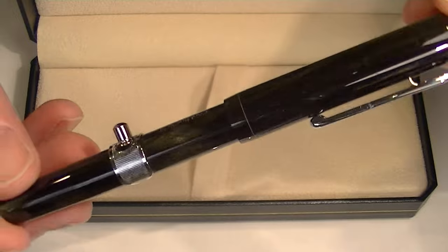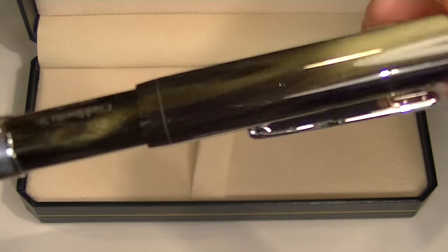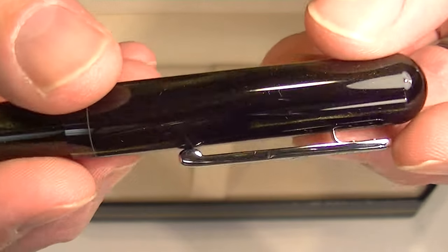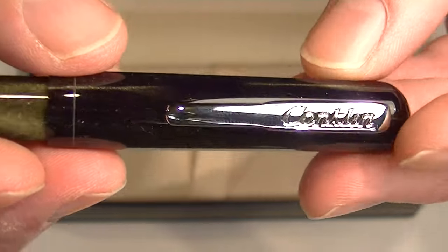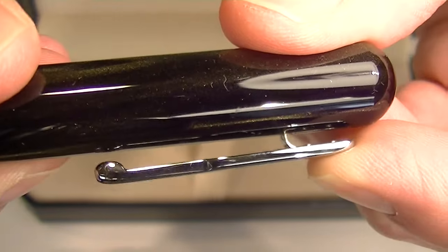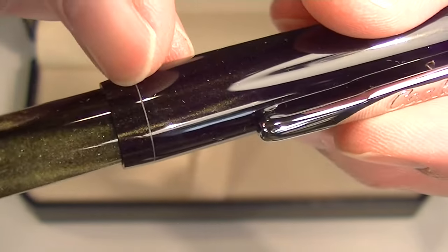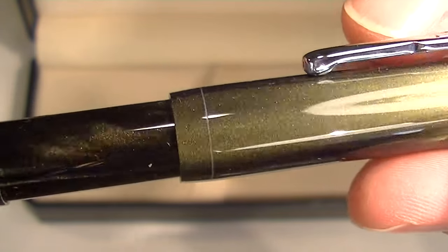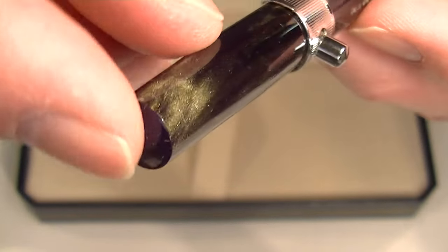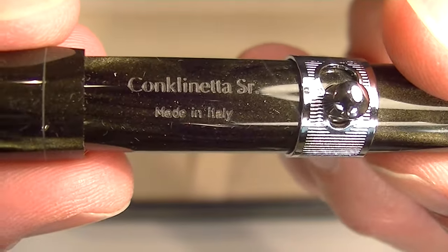This is the brown swirl version of the pen. It has a beautiful glossy resin with a little shimmer to it, with alternating light and dark on the resin. Chrome colored accents on the pen — you can see the chrome clip with the Conklin logo engraved into it. Easy actuation on the clip to make it easy to get into your pocket. There's a thin etched line at the bottom of the cap. Engraved on the pen is 'Conklinetta Senior' with 'Made in Italy.'